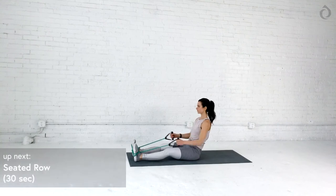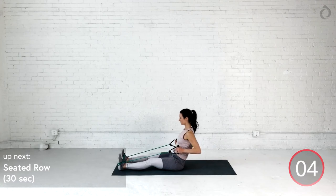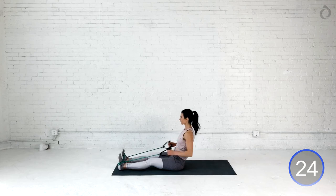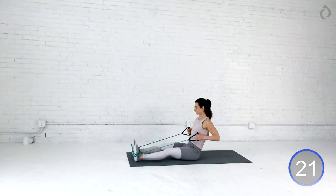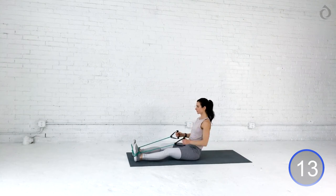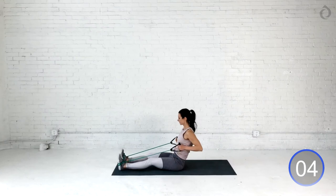Let's bring it into our seated row. Give our shoulders a little bit of a break. Take a seat. Grab that band. Stay nice and tall. Engage that core and pull, pull, pull. Squeeze those shoulder blades as far back as possible. Even when you don't think you could pull even more, I want you guys to pull, pull, pull, pull, pull. And find that full extension. Try to keep that core nice and engaged. Let's go for three more seconds, you guys. It's the last time you'll do this movement. Three, two, and relax.